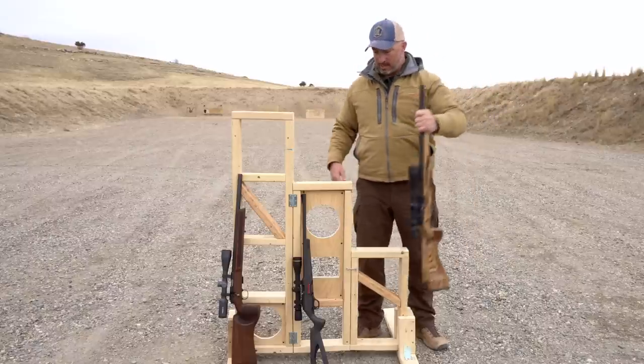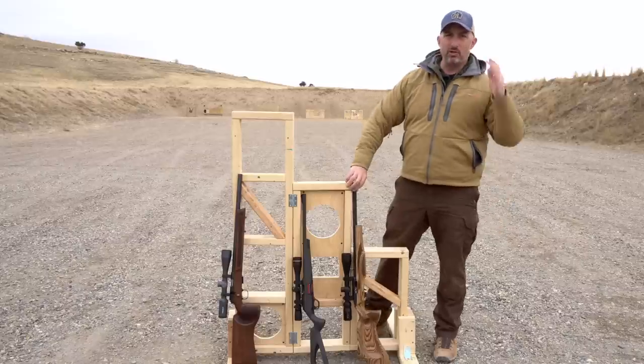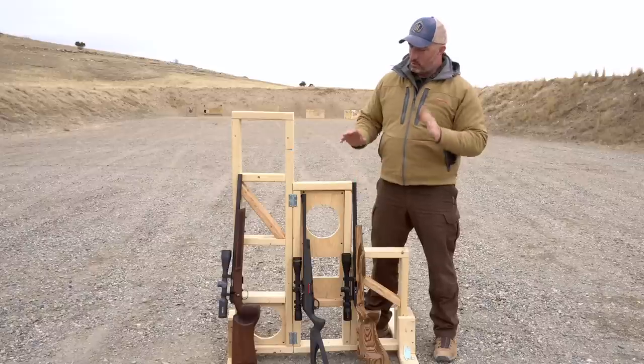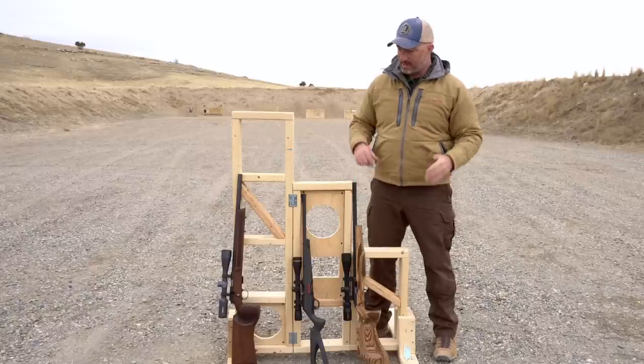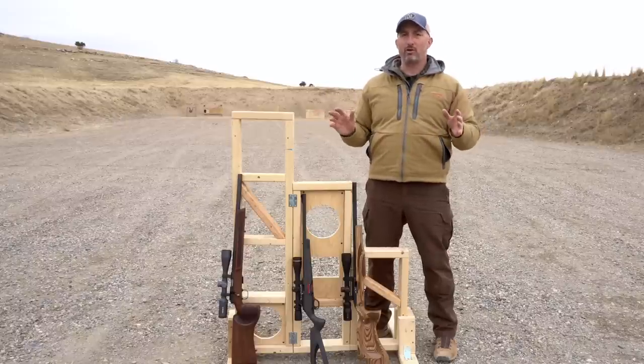So this rounds out that trio. It's a good year for fans of rimfire. I'm super happy to see some new product in this market, because that is the most all-American, most fun cartridge you can shoot.